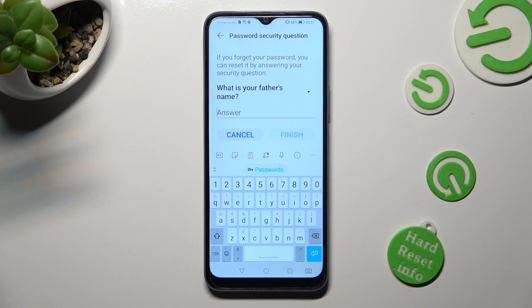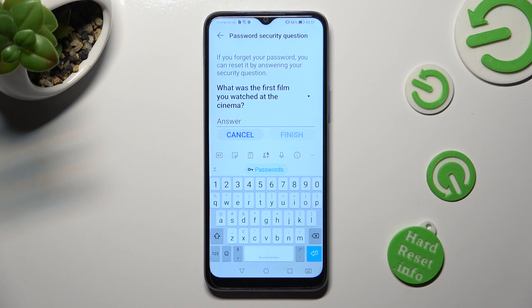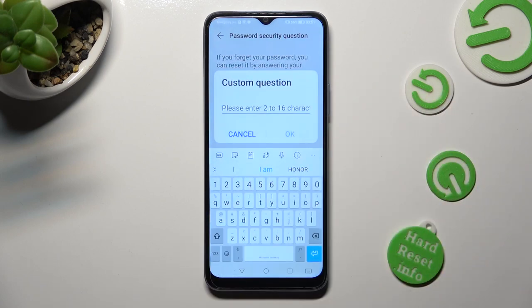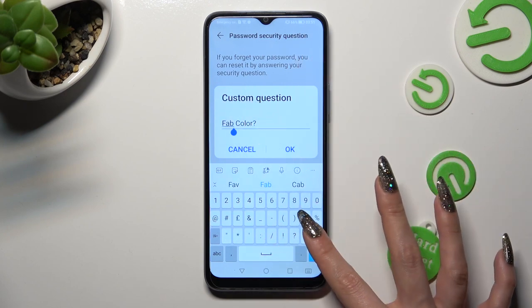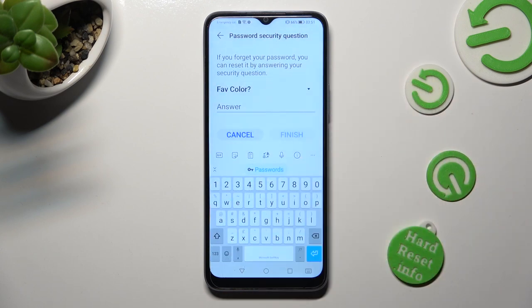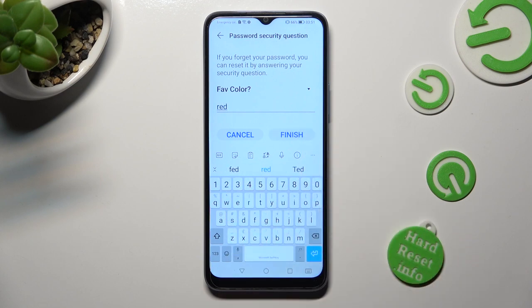When you're ready, answer the security question. If you don't like it, click on it and pick one of the options. If you don't like any of them, don't worry — just click on the question again and tap on Custom Question, then create your own. In order to save it, select OK in the popup. Remember to answer it correctly below, and then click on Finish.